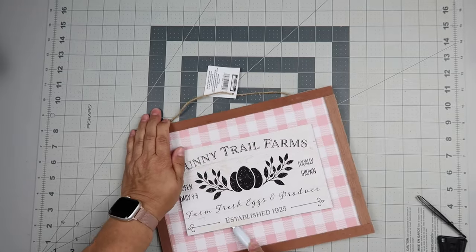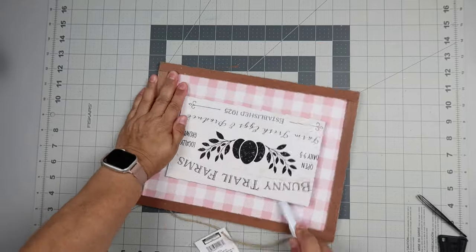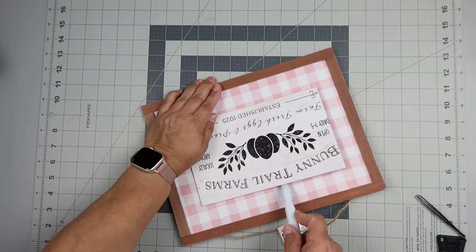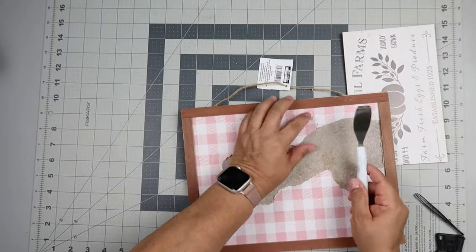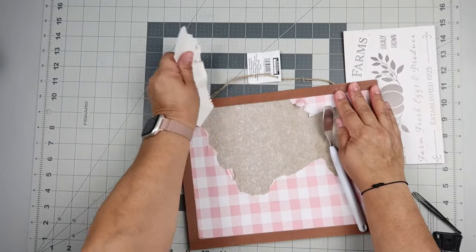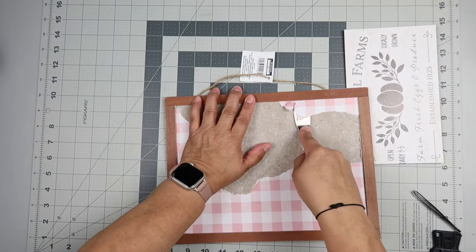Let's start with this wood sign I got from Dollar Tree. It's an Easter sign, but we're going to switch it up to be a super cute fall sign. I'm just trying to take that wood piece off the top, and then I'm going to take my little spatula from Dollar Tree and take off all of the paper.